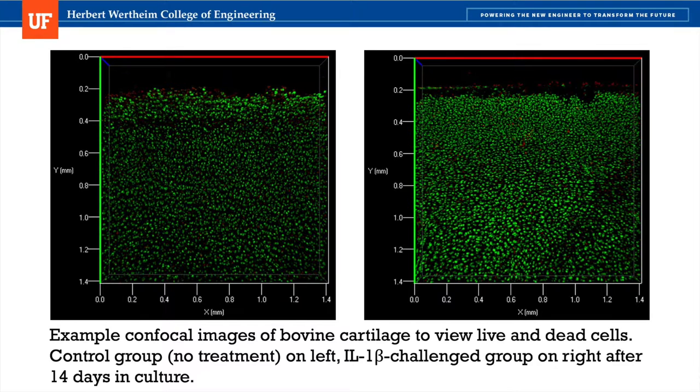Here is an example of some of the data I was able to collect this summer. These images were taken with a confocal microscope and show live cells in green and dead cells in red within the cartilage. This data is a good indicator of the cytocompatibility of different treatments.